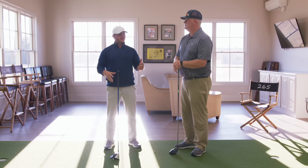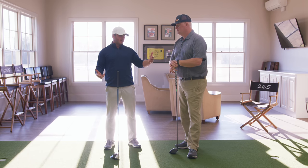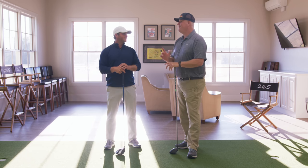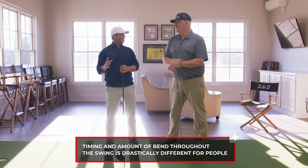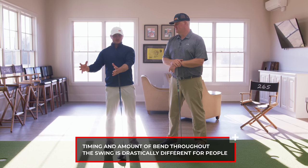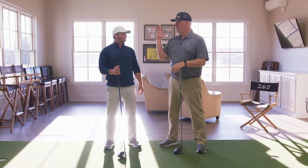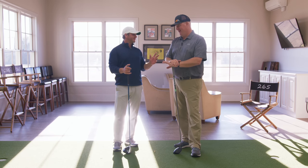What we've found over the years, looking at high level tour players and then amateurs and higher handicappers, is they move their arms in very different manners in this motion — very different and at very different times. So timing and amount of bend during the swing is drastically different. It really stands out: this group of tour players do it this way, and this group of high handicappers do it this way. The right arm is a big part of where that golf club goes — it changes everything.